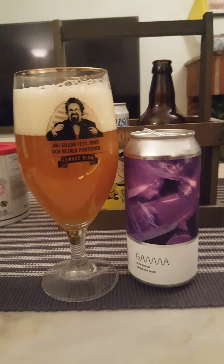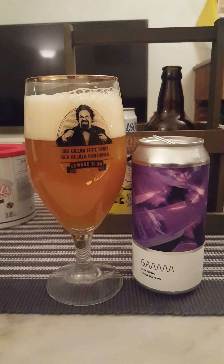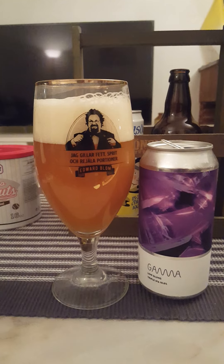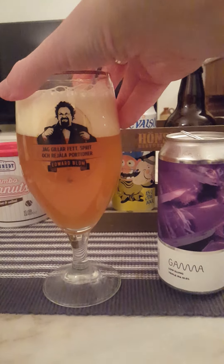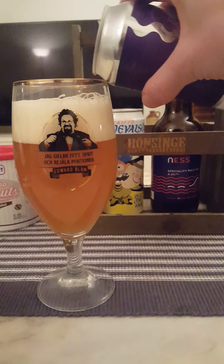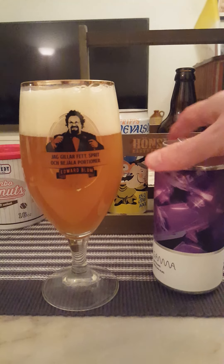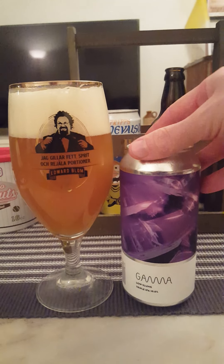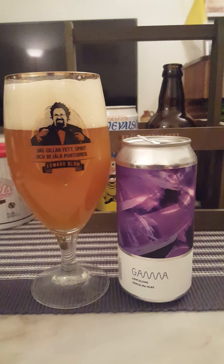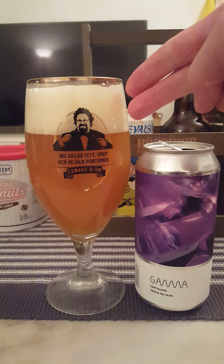Actually, I believe I did review a stout from these guys a year, year and a half ago. It was a very lovely coconut stout, I believe — don't remember the name of it. But they're mostly known for their IPAs and double IPAs.